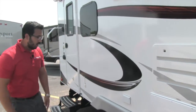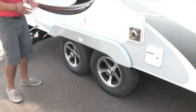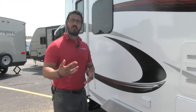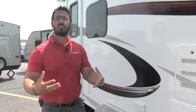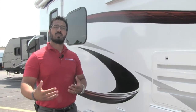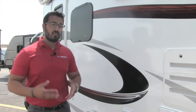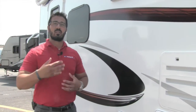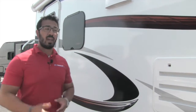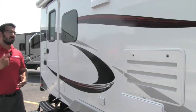One thing I forgot to mention on the tires: these do have self-adjusting brakes. Over time with RV ownership, you have to readjust your brakes — something that requires maintenance. Lance is one of the few that have self-adjusting brakes, so as you're going down the road, the brakes will adjust themselves, eliminating the need for that maintenance. Just one of the many things that Lance does for you.